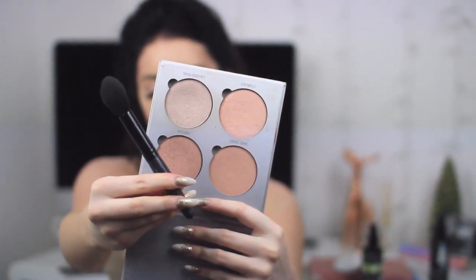Now I'm going in with the contour shade, carving out my cheekbones, my temples, my nose, getting rid of my double chin, and giving myself a bit of a jawline. I love doing this — I think this is my favorite part of makeup. A really chiseled face looks really good. I also use my beauty blender to clean it up a little bit.